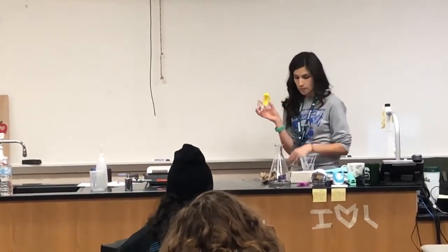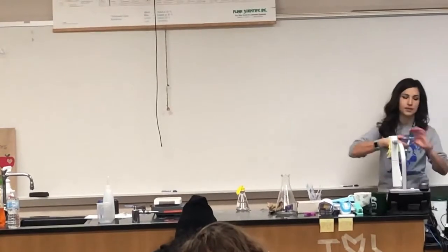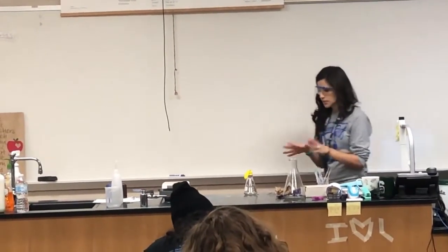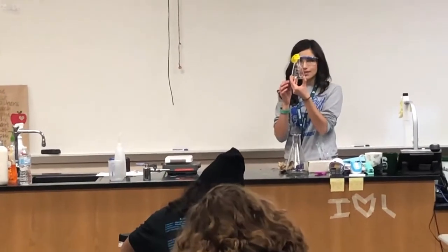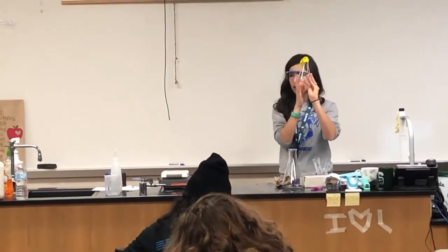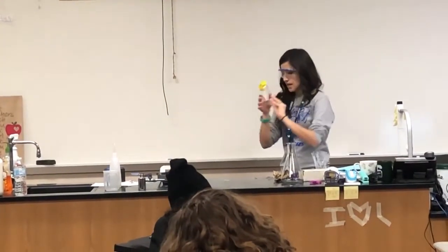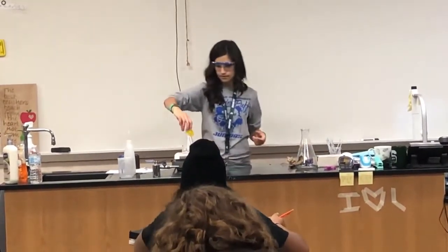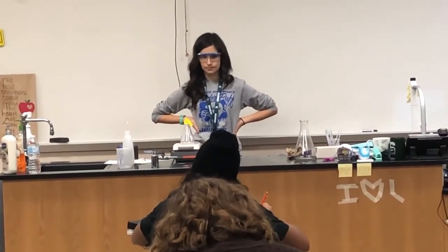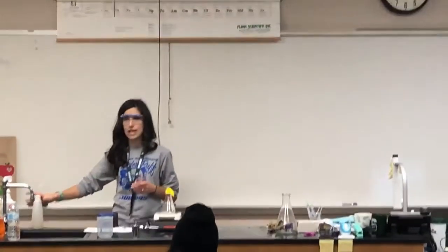Hopefully the flask doesn't crack, but just to be safe I'm going to wear my safety goggles. I have just an empty Erlenmeyer flask with a balloon over the opening. This balloon has no air in it — it's deflated. I'm going to put this on a hot plate and heat it. I literally just put a balloon over the top of an Erlenmeyer flask.